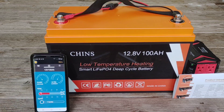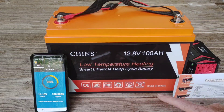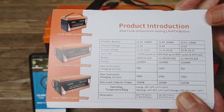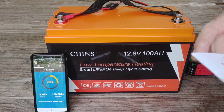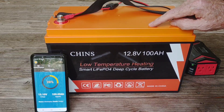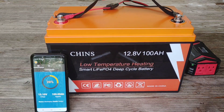It shows you what each individual cell is at with just a quick glance on your phone — a great feature. I wouldn't even need to hook up a battery monitor for this particular battery and I don't plan on it since I can monitor it with the phone. In the parameters shown in their introduction booklet for this model, the charge voltage is 14.2 to 14.6 volts. When setting your charge controller parameters, set it within that range. I currently have my other Chins battery set at 14.2 and it's working perfectly.